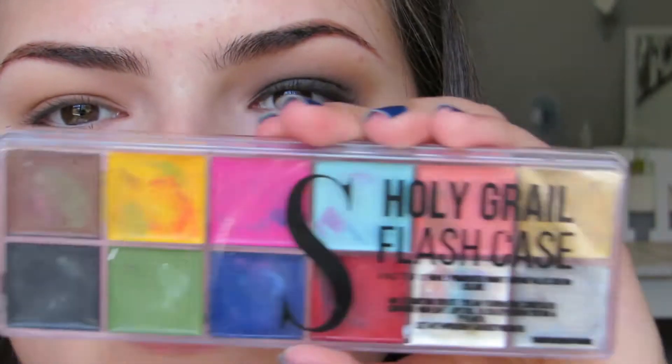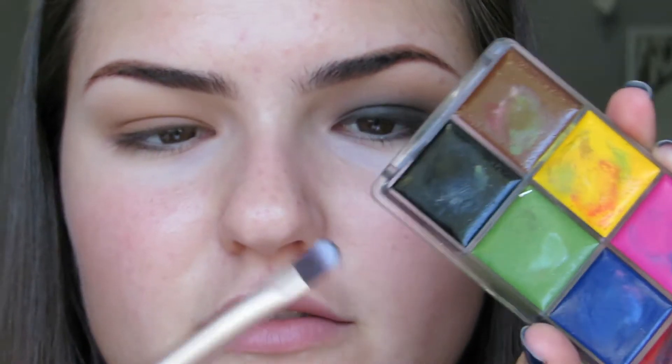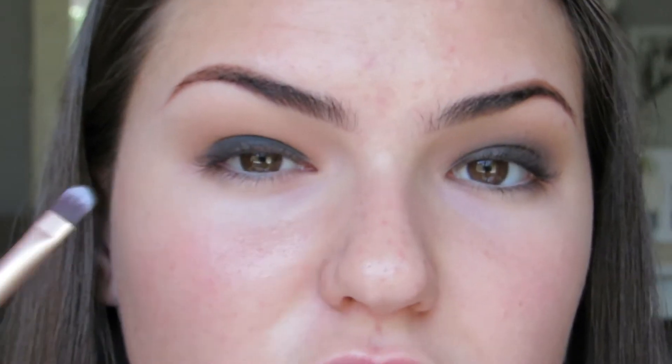To ensure you get a very black dark lid, you have to use a black base under the black eyeshadow. I'm going to use the Switch Beauty Holy Grail Flash Case — I'm going to use the black cream. What I'd recommend is using something like a black gel liner. Take the black shade on a synthetic brush and put it all over your lid without passing the crease. After I've applied the product to my lid, I'm going to use the same brush and just try to blend the line.